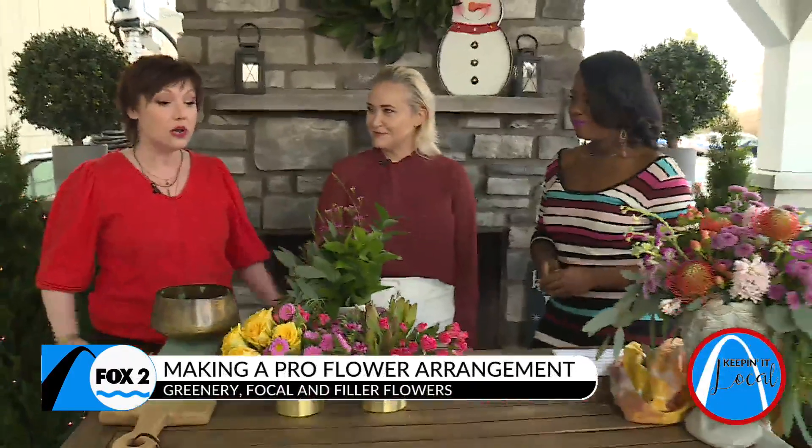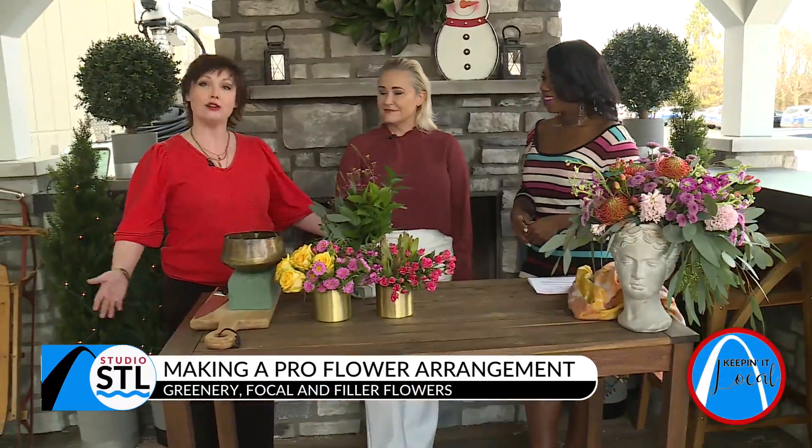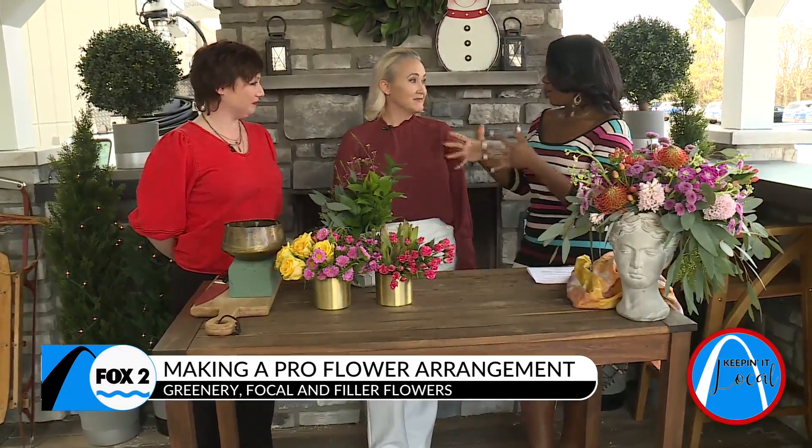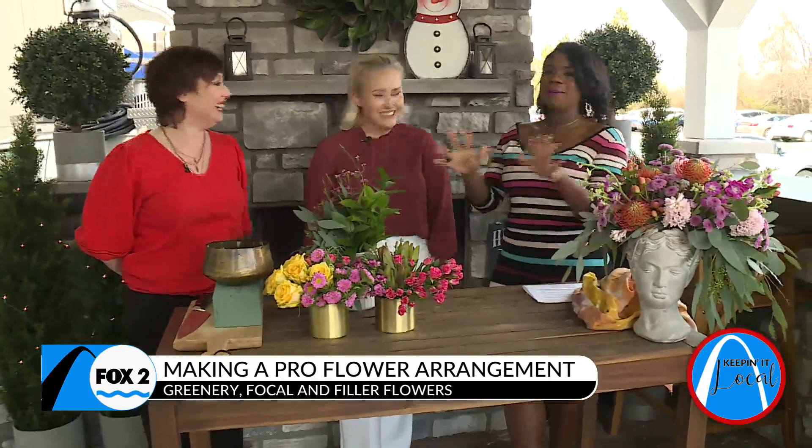That has slowly grown into doing consulting and styling for small events like 50 people or less. And also we rent tabletops — so if you don't know what to do, you go on our site, you click a tabletop, we bring it over, you're done. And you're also a photographer as well, so you all are combining both of your passions and your areas of expertise, and now St. Louis can really enjoy it.